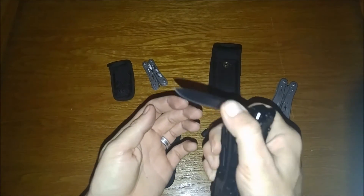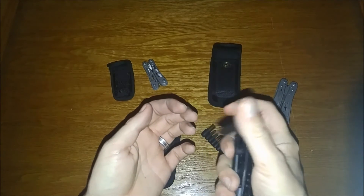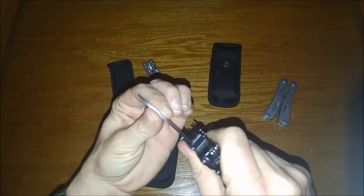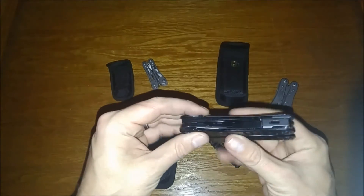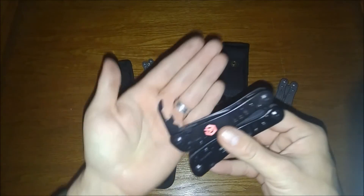Let's look at the other side. Here we have our main blade — thumb opening, easy lock. Locks up well. Little bit of blade play there, it definitely has some play in it on this side. Same can opener as before.